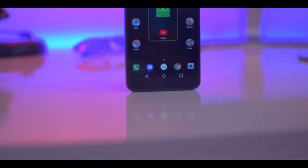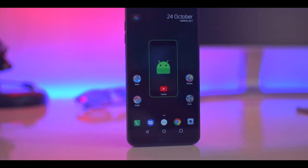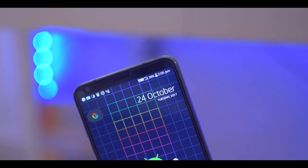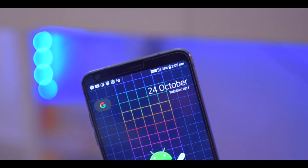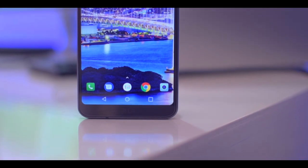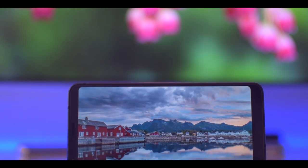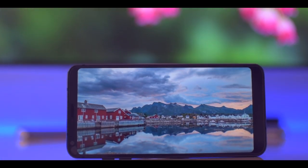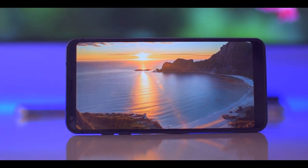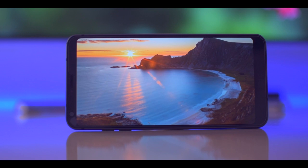The standout feature on the LG G6 is the new 18:9 aspect ratio display. This display is an LCD instead of an OLED panel, but it is a very good-looking display and by far the best screen we've ever seen on an LG smartphone. It has a perfect amount of colors and contrast, so it does not appear washed out or oversaturated. The LG G6 is also the first phone to support both HDR10 and Dolby Vision, which promises an enhanced viewing experience thanks to a much brighter and more vibrant image.